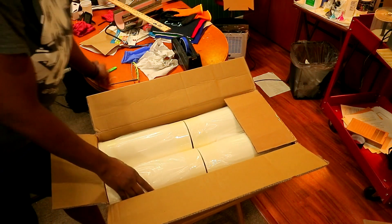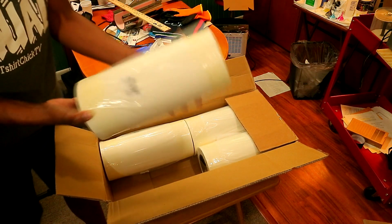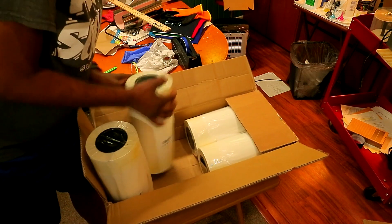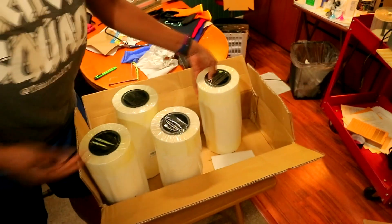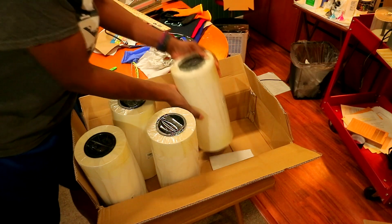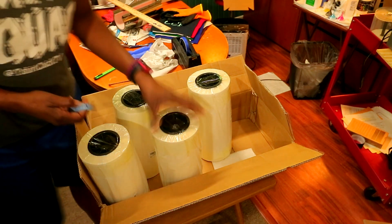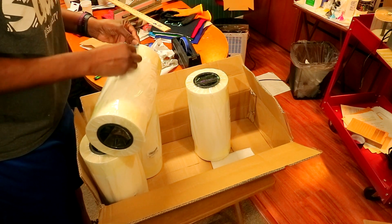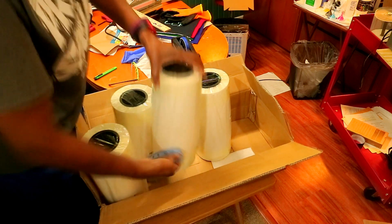Whoa, y'all, look at what they sent me right here! This is a roll of DTF transfer film right here. They actually sent me four — four rolls of DTF film, y'all, look at that! I'm gonna go ahead and get my little measuring tape over here and see what the measurement for these rolls are. These are basically 12-inch rolls of DTF film right here.